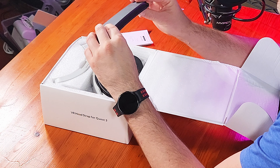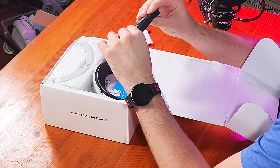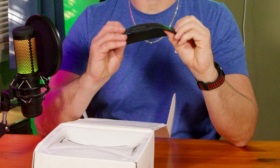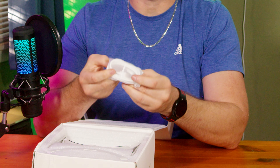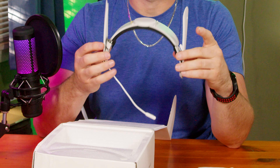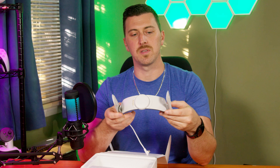There's plastic that comes off, then we have a little user guide, then we have the head strap — it's got a nice padding to it. It seems like it's a silicone back-of-the-head piece with a USB-C power plug, and then we have the actual strap with the battery attachment to the back there.